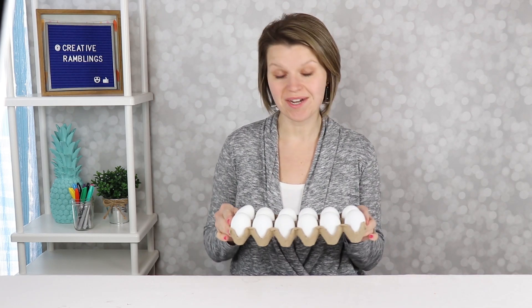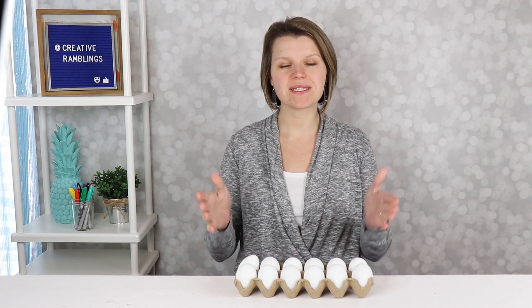Today I'm going to show you how to turn a dozen eggs into beautiful marbled creations that you can use to decorate for Easter. If that sounds like something you want to see, stick around. I've got the full tutorial coming right up.